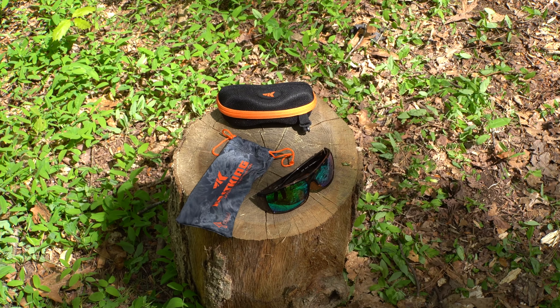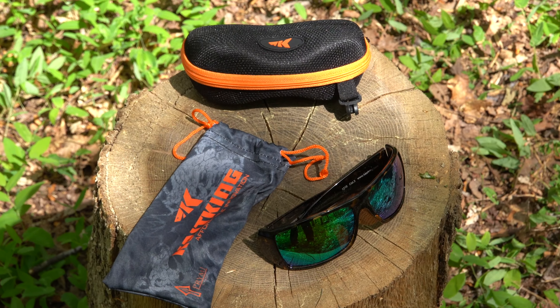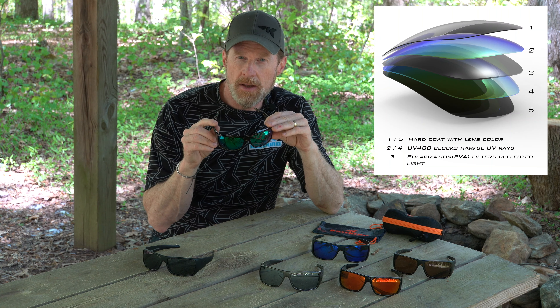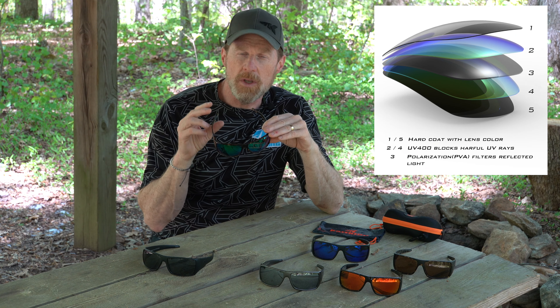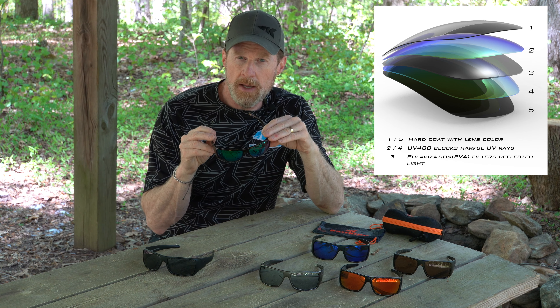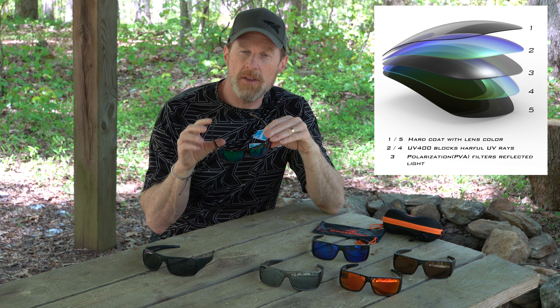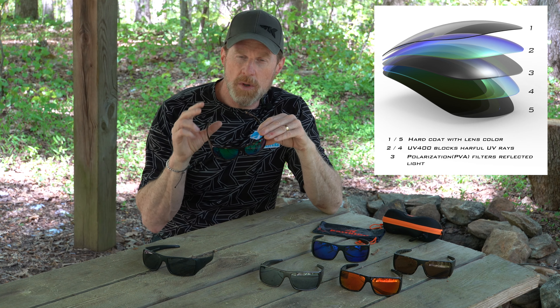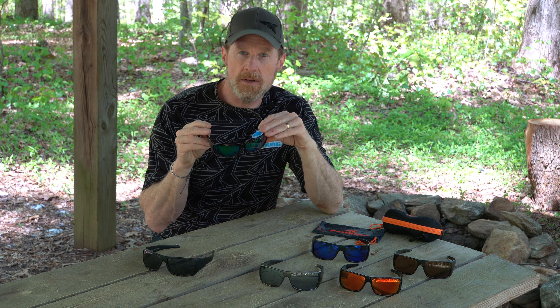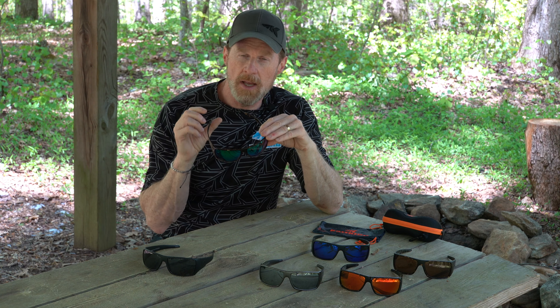The Iditarod sunglasses are made with triacetate lenses. This is a layered lens — we use high quality materials from both Germany and Japan, and they're laminated together. During the manufacturing process we do a number of tests to make sure the lenses are made well. One of them is a decentering test, which checks to make sure there's no distortion.